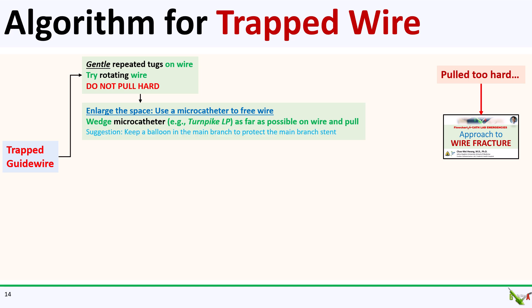If your wire is trapped by a stent, then trying to free the wire will necessarily deform the stent a little bit. It's often a good idea to position a balloon in the main branch, sized one-to-one to the stent, so that the stent can be tacked up later. It can sometimes be difficult to get a balloon back through a stent once that stent becomes mangled.